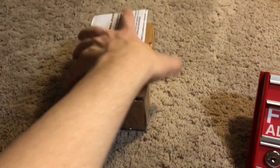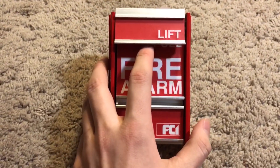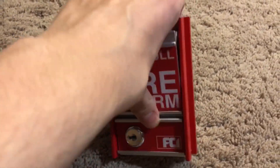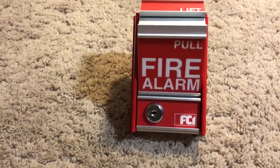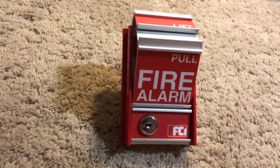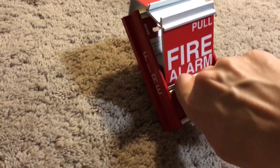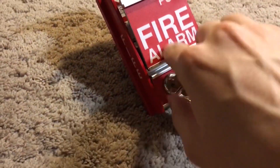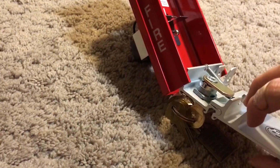Here's the device itself, the pull station. Fairly simple — you get this little lift cover and, as it suggests, you pull it. As most of you guys may know, FCI MS-IIs are fairly known for their ridiculously stiff lock. A common way to reset the MS-II is to push in the handle right here.